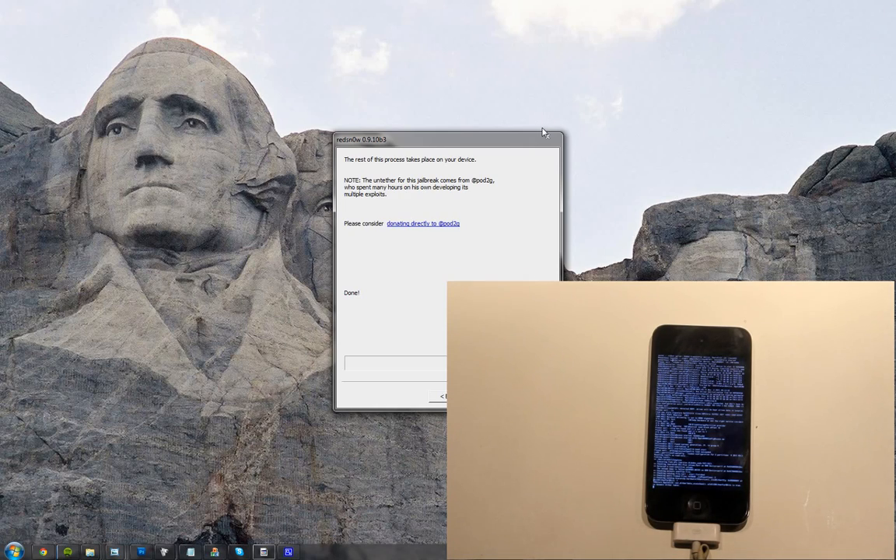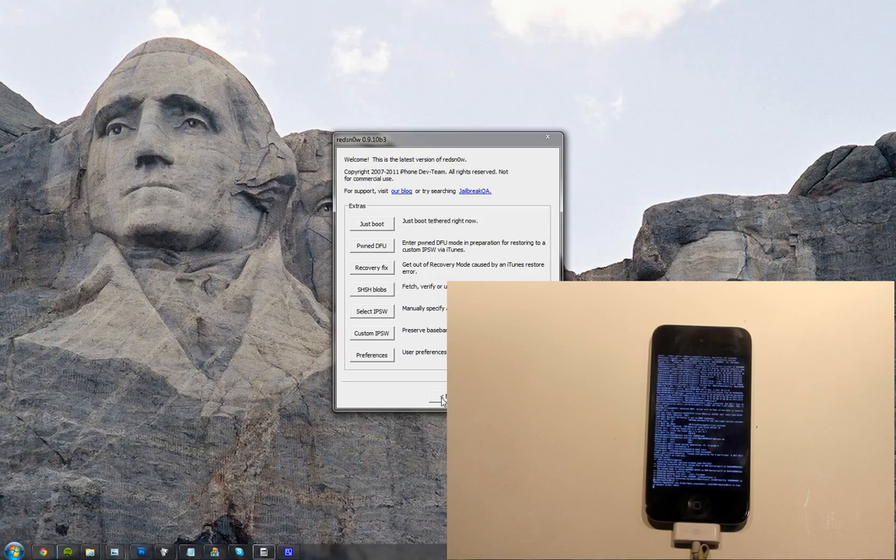This is good stuff. Now it's doing the rest on my iPod Touch. You can turn off this 'moving applications' thing in Redsn0w, and it will jailbreak like 60% faster or something like that. Kind of cool.